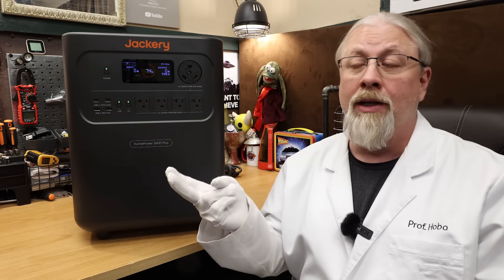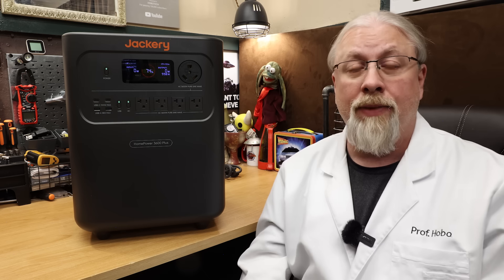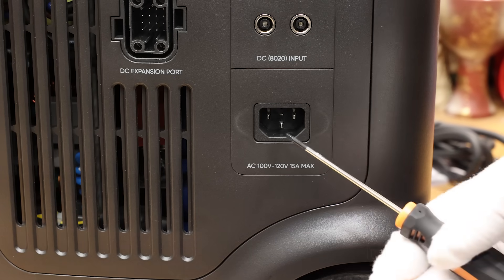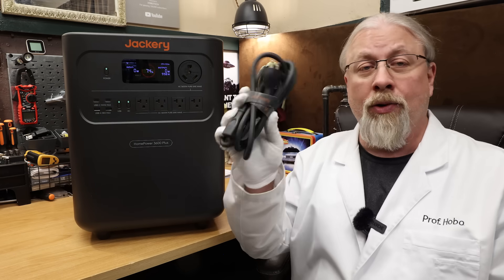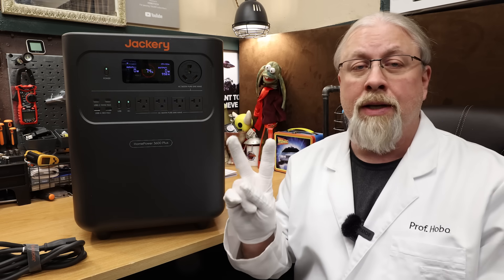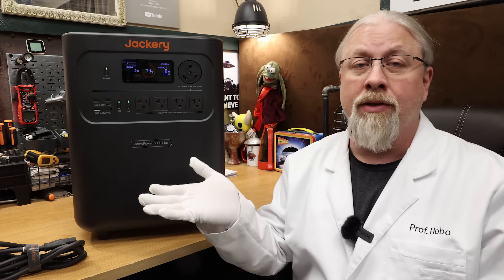Unlike most other models, this can actually output the full 30 amps continuous to your RV, welder, or other high-powered appliance. As for ways to charge, you can charge via AC grid or generator at up to 15 amps or 1680 watts with the included cable, and that takes about two hours at max speed or two and a half hours on standard.